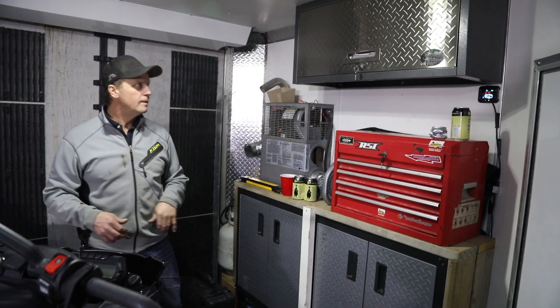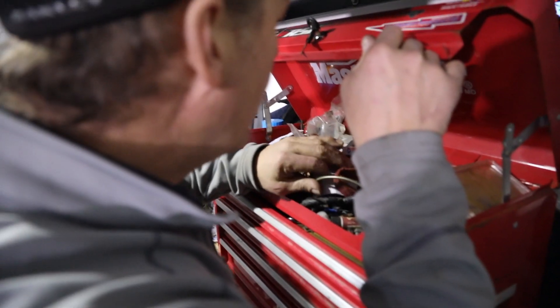Nice cheap toolbox — keeps all my tools in. Yeah, you don't want to look in there, I have to clean this up.